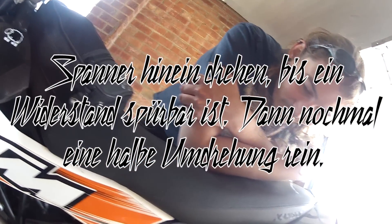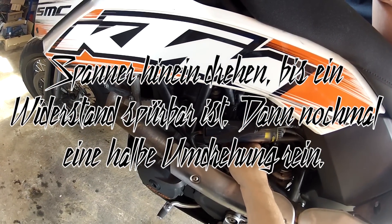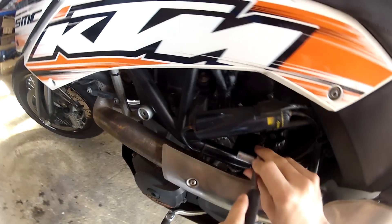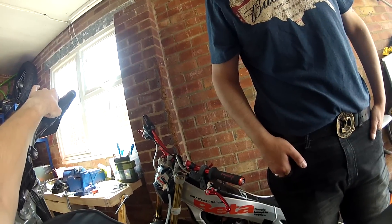Yeah, you can feel that really good. And then when you feel the pressure point, give it another half a turn. Shall we give it a try then? I guess it's easier for you.